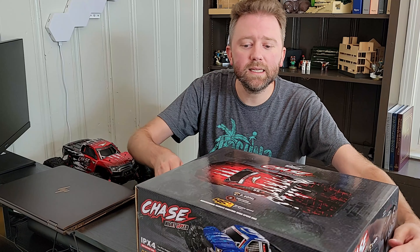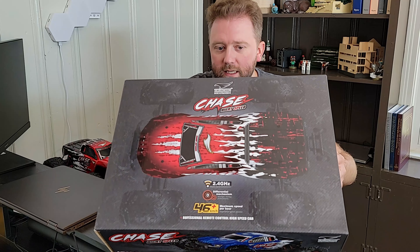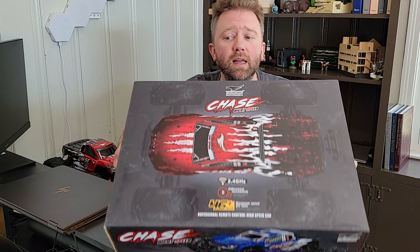So what is it? It is a high-powered race car by a company called Zillenio. This is the box it's going to come in, and it comes in the colors red and blue.